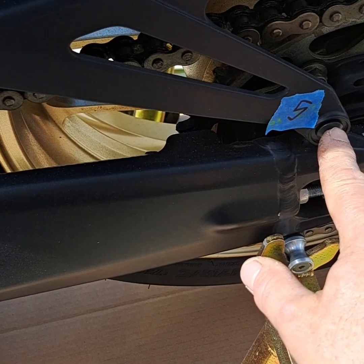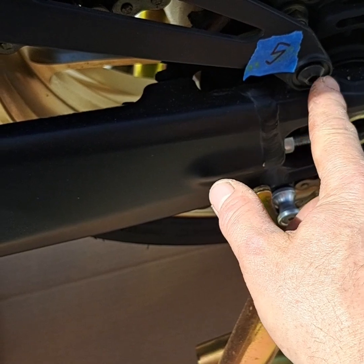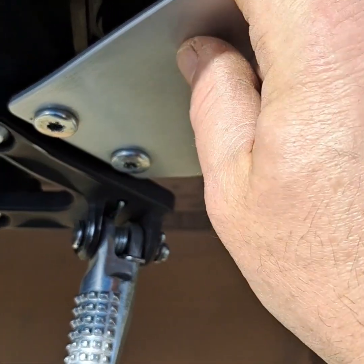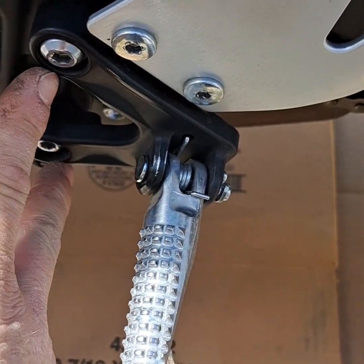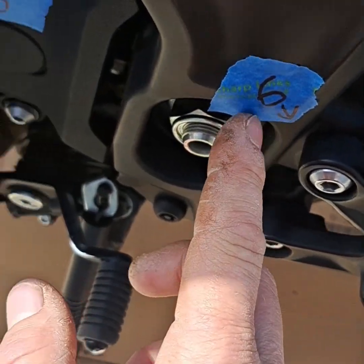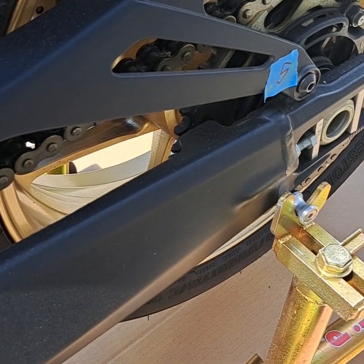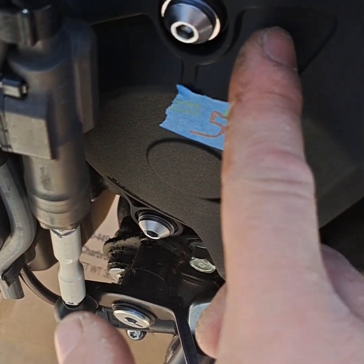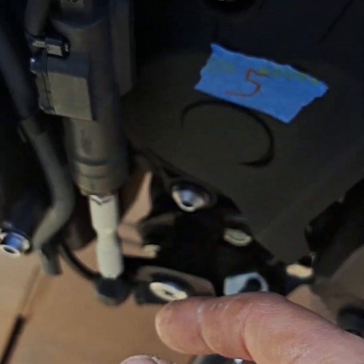These are going to be a number five hex that hold the plastic guard on. These ones are number five millimeter hex. Don't bother with taking this off — just take the whole peg off right here, these two bolts right here, and that's number six millimeter. And this is number five again, same as the first part over there. This is for your front sprocket — the drive sprocket is behind this little case here.